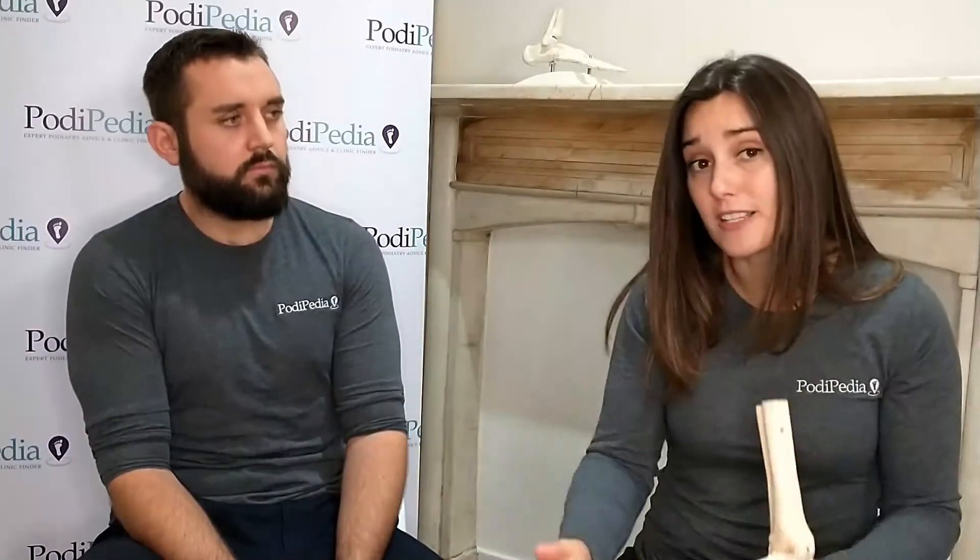Your podiatrist will try to work out why the callus has built up. It might just be that you've been on a long walking holiday or started running and the pressures have changed under your foot. Sometimes there might be an orthotic insole that can take that pressure somewhere else, dissipate it, and prevent the callus from coming back. A podiatrist can treat it, give you advice about what's causing it, and hopefully stop it from recurring.